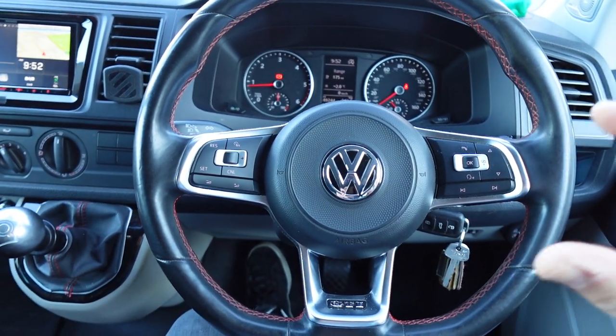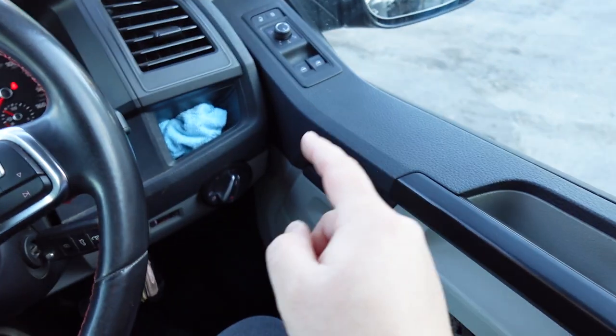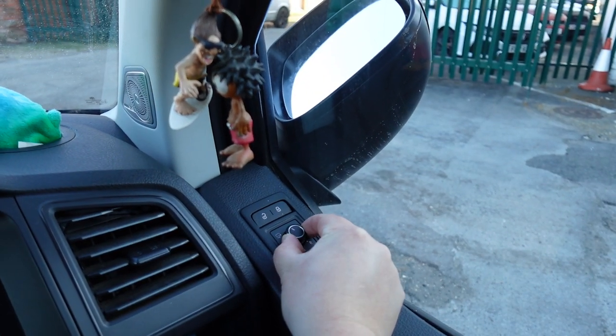We've actually retrofitted the steering wheel to this vehicle along with some new fog lights with the switch, and we've also done folding mirrors so that automatically opens and closes on the lock and unlock.